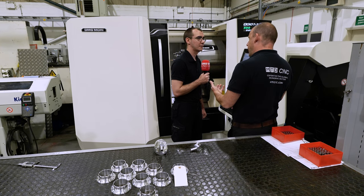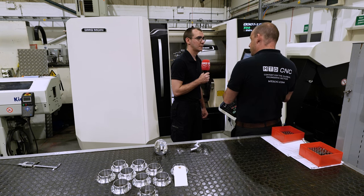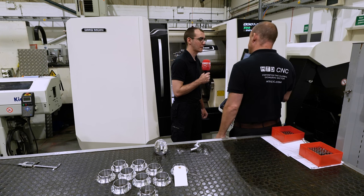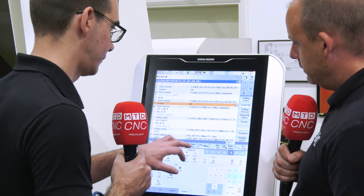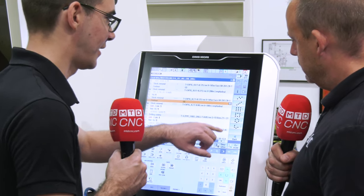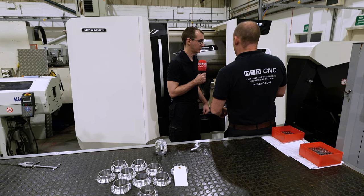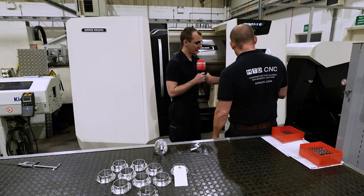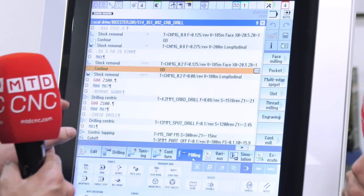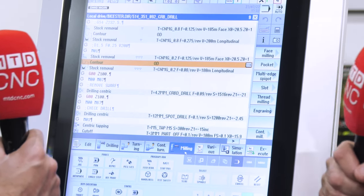And how about if you're doing those more complex parts utilising the Y axis — is that easy to program through this system? Yes. So what features would you use in order to do that? Basically I would go in and drill it. I can then go to positions and create holes on a PCD or on a square profile. And what about milling? You can go in here and create whether you want a pocket, a slot in the part, or even if you've got a complex profile to machine, it's dead easy.